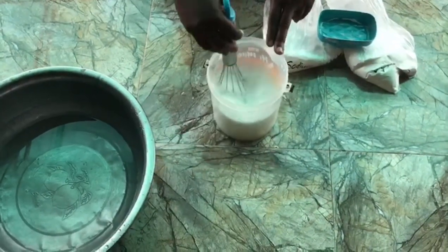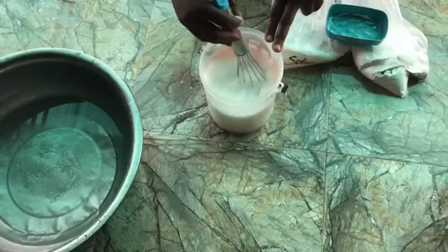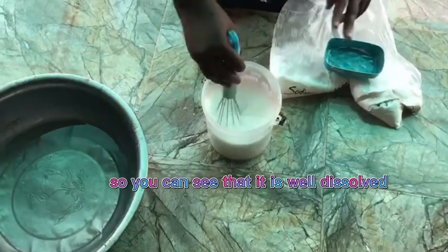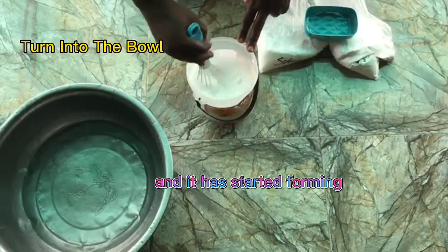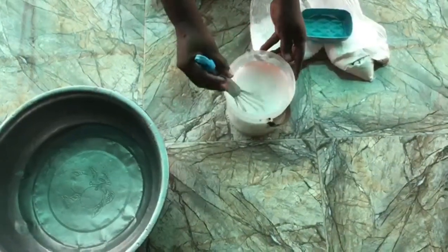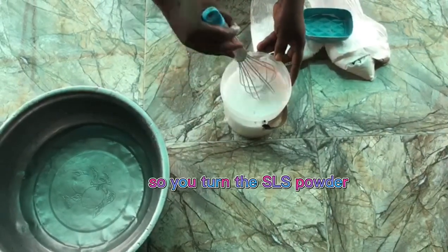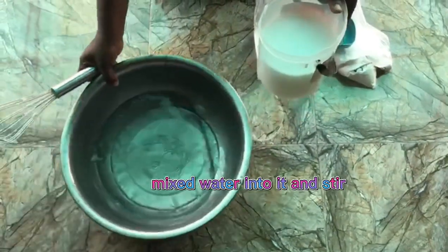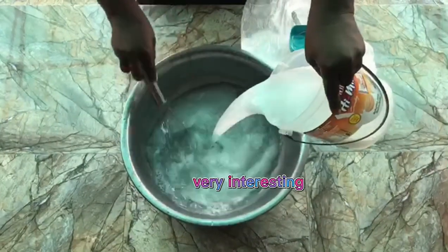Stir it very well. I say it all the time — in production where you don't have a mixer, stirring is very very important. You can see that it is well dissolved and it has started foaming. We are going to turn it into the main bowl, the bowl containing our sodium sulfate. Pour the SLS powder mixed in water into it and stir — watch the reaction, it's very interesting.